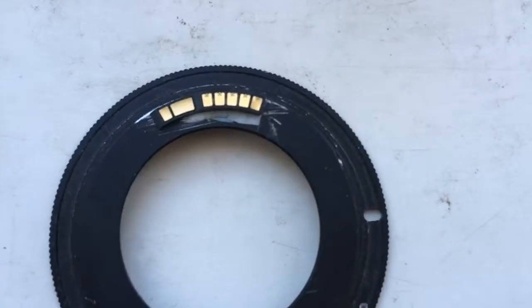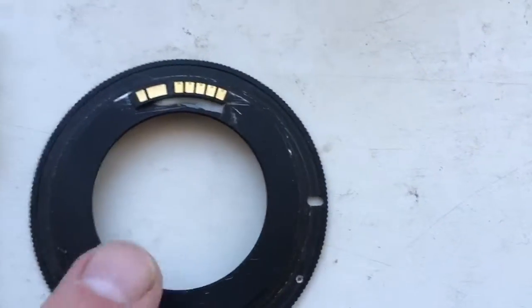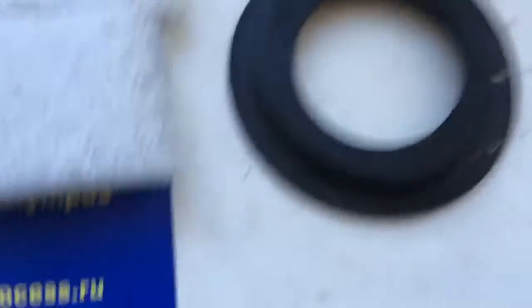This is Caliber and this is glue. And this is your chip on my testing adapter. Now I show checking your chip on my camera.